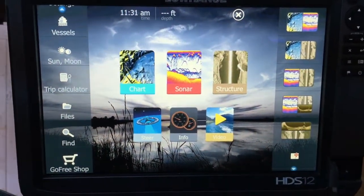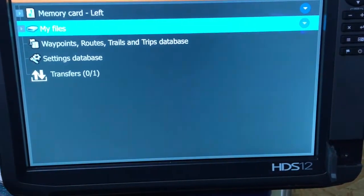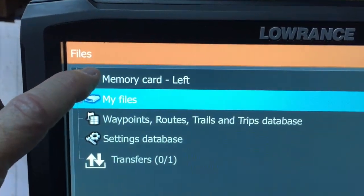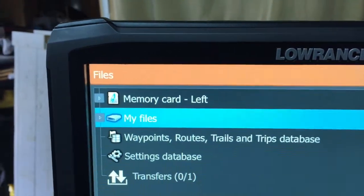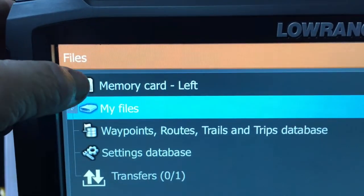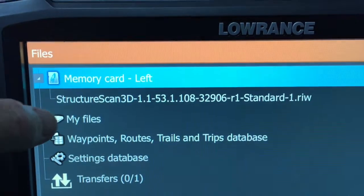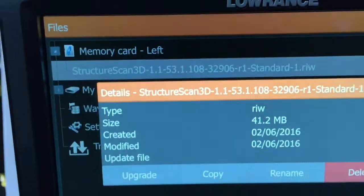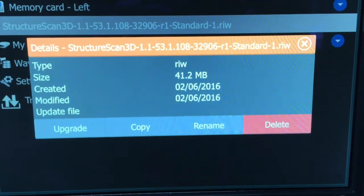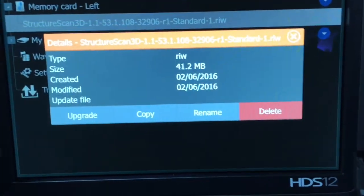So did everybody see that? Pages and files. It said to click files. If you look right here, it says memory card left. I've already verified that the structure scan box is on. There's our file — structure scan. It said to choose it, then details.